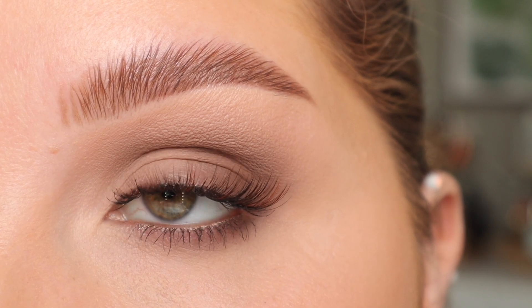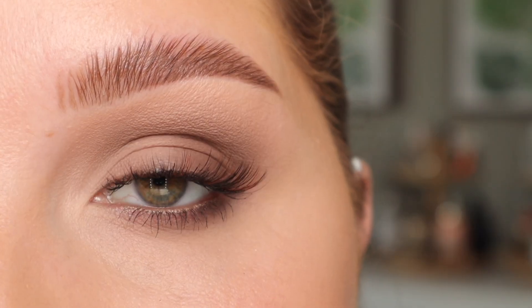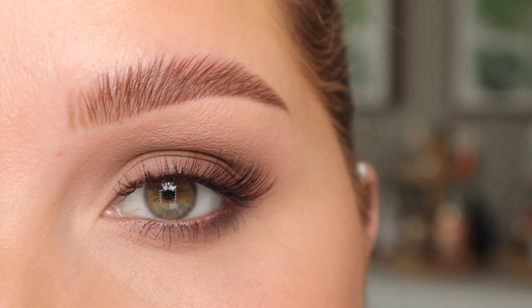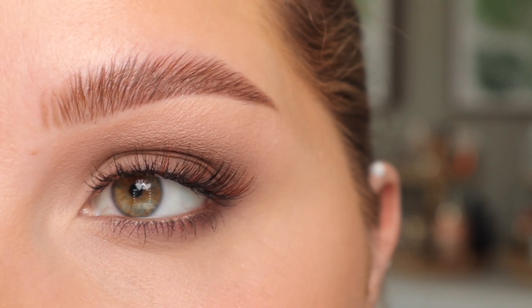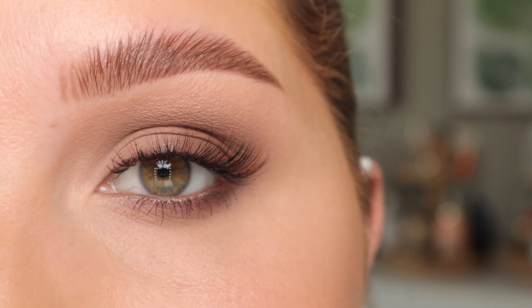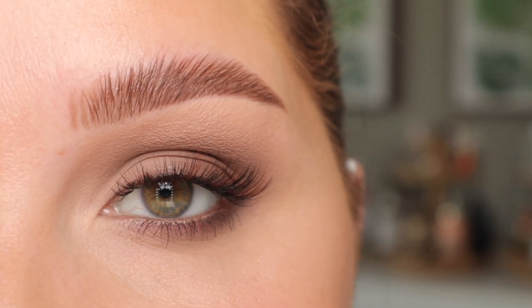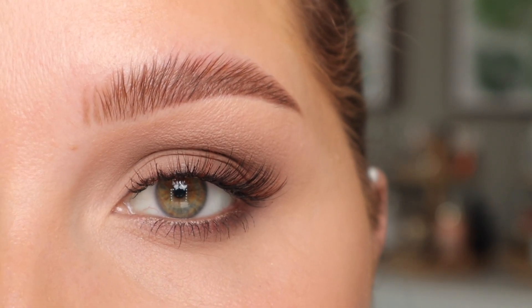Hi everyone, welcome back to my channel. Today we're going to be doing this very simple everyday smoky eye. I asked you in my last video what type of looks you wanted to see, and I had quite a few requests for matte smoky eyes, everyday smoky eyes, smoky eyes for work — things of that sort. So I kind of combined all of those and created this very simple wearable look. If you want to see how to do it, just keep on watching.